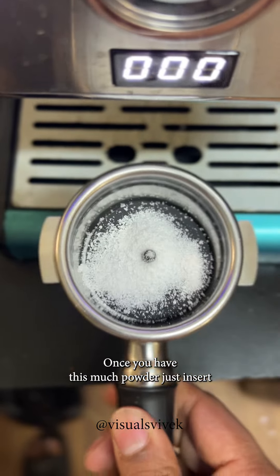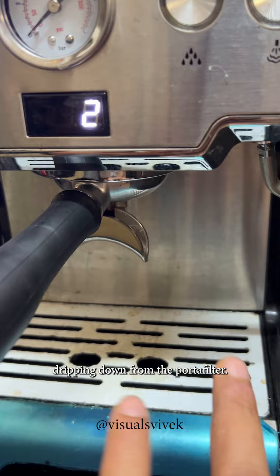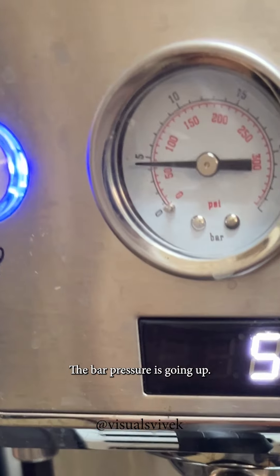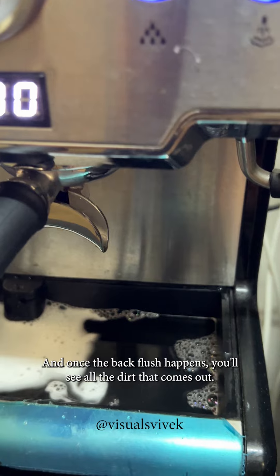Once you have the powder, just insert the powder filter and pull a shot. You'll see there is no water dripping through — the backflush will go in, and once the backflush happens you'll see all the gunk that comes out.